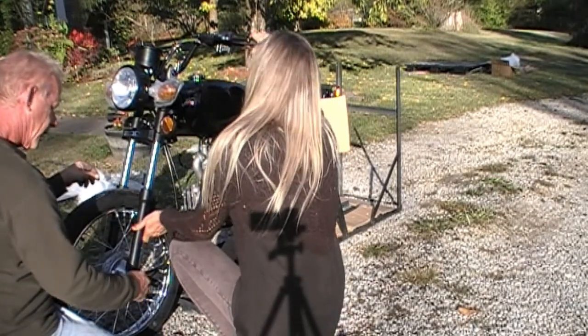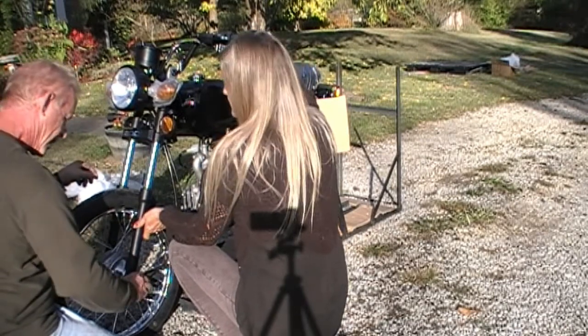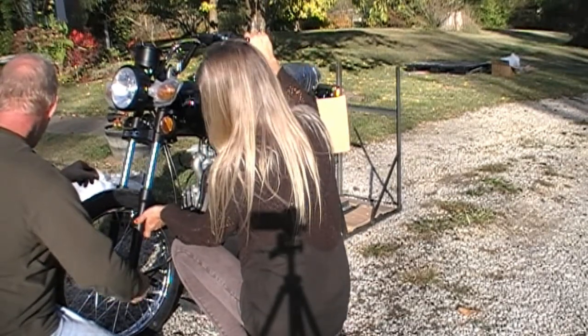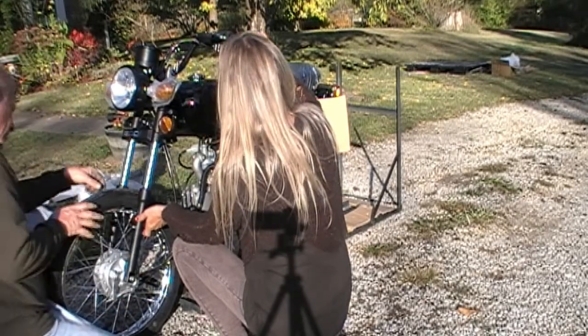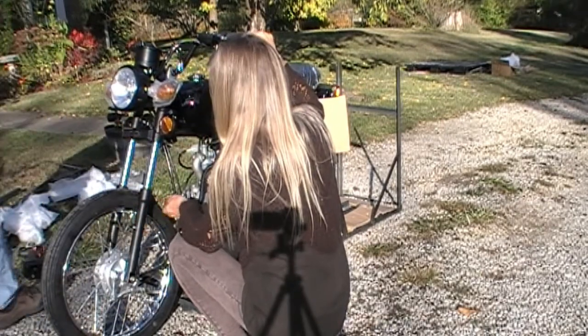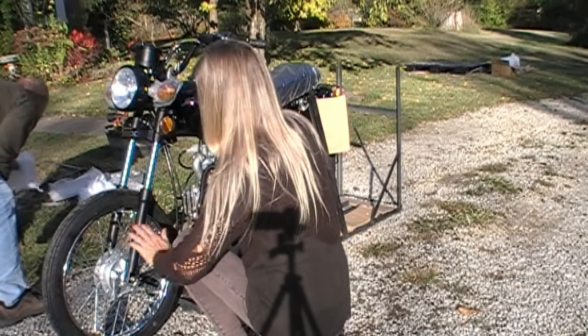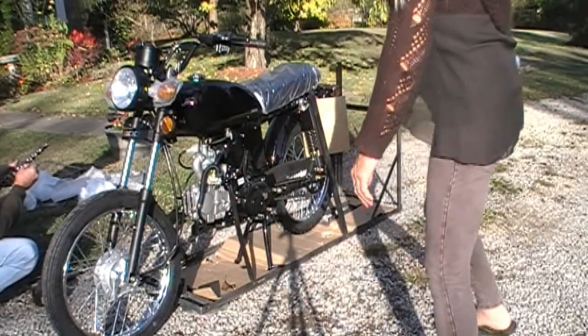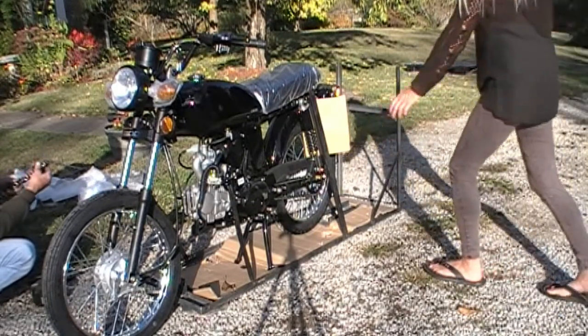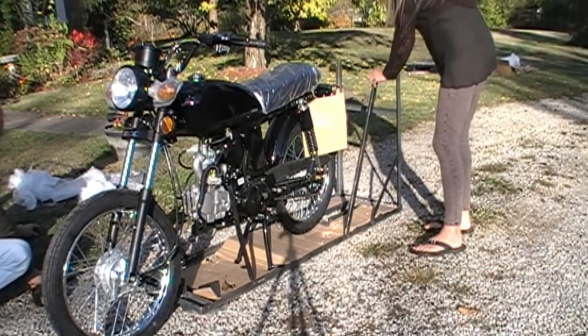That might have stayed on your hand a little bit with gloves — genius idea. But we got the tire on, so go us! Super cute. Oh, I need that — they're so little! It is little, super cute.